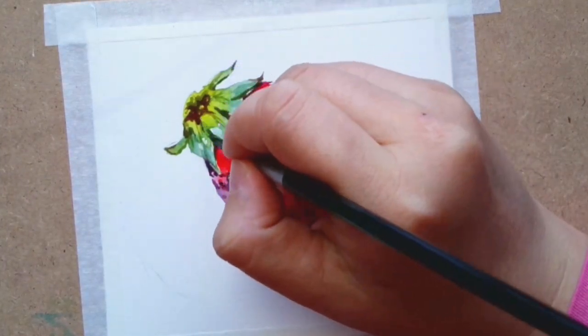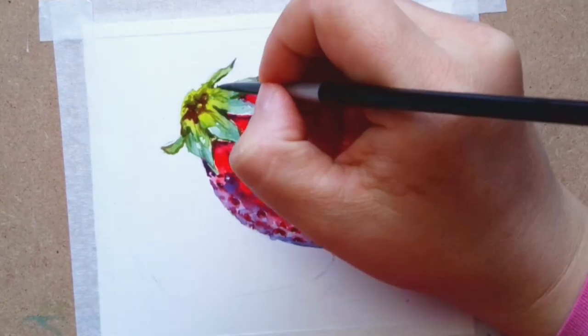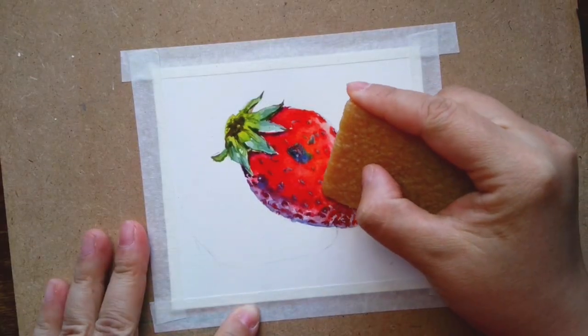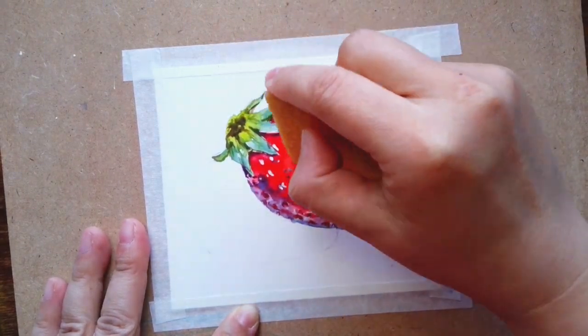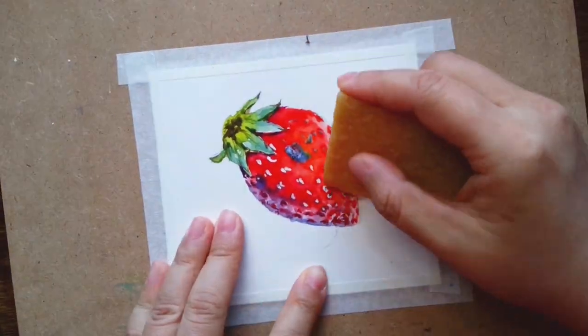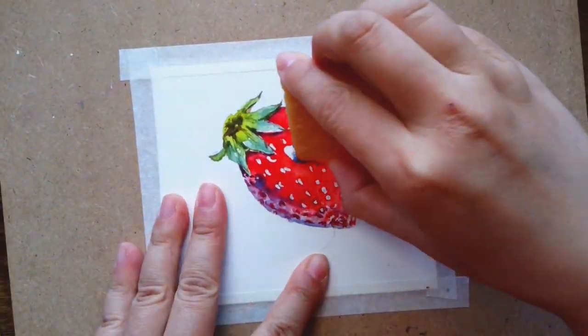Now I have to figure out what to do with these flashy white parts. The first thing I do is try to dull the whiteness down with some very gentle red and pink color.